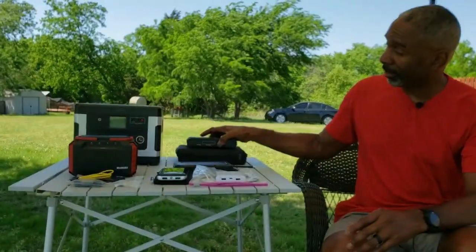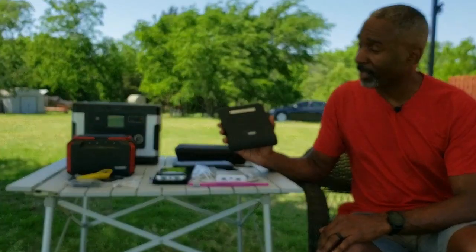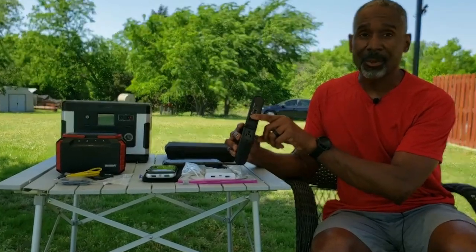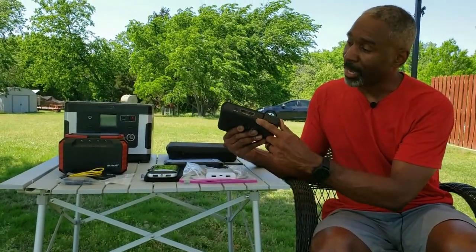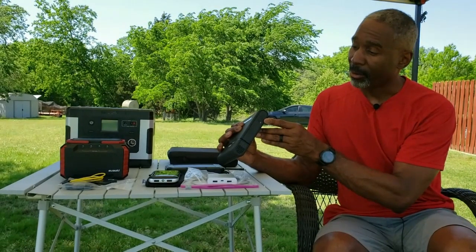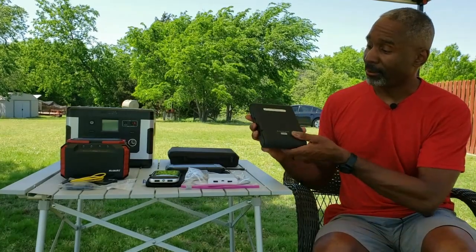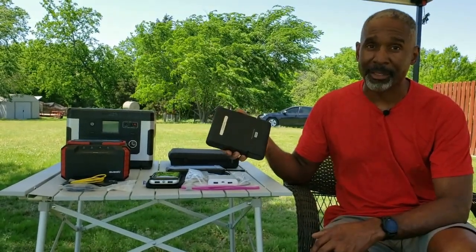Next up is this RAV Power charger — a 28,000 milliamp hour battery. I never take this one backpacking. It's a little nicer because it's got a lot more indicator lights. As we move up in power, this one actually has a 120-volt AC output, so you can power a small AC appliance. It's got two USB outputs and a USB-C input. It also has a proprietary power port — not a standard input — so you need a special charger for it, which is another reason not to take it backpacking. That said, it's great, and I've taken it on airlines — though check with your airline first, as some have restrictions on battery sizes you can carry on board.